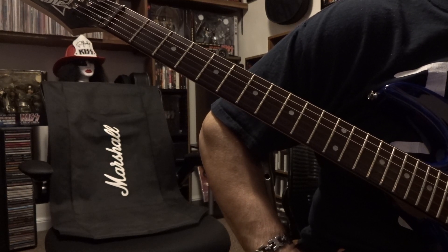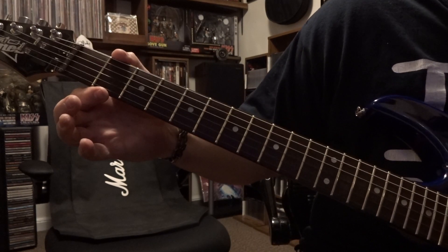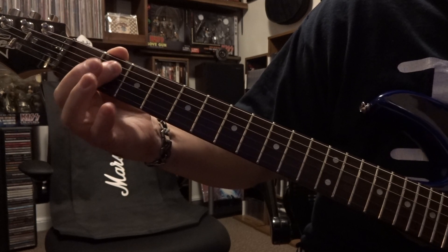What's up guys, today taking a look at Love Ain't No Stranger from Whitesnake. So at the 2nd fret you're barring strings 3, 4, and 5.